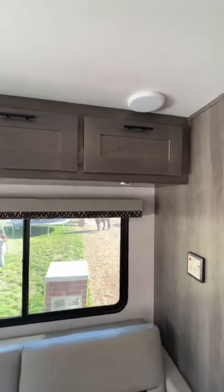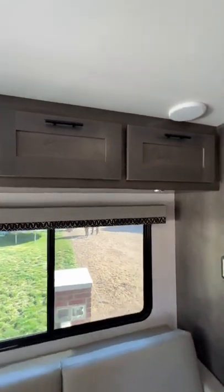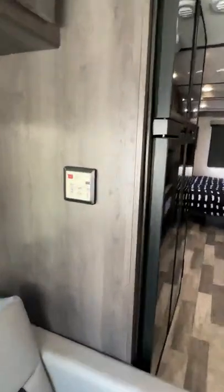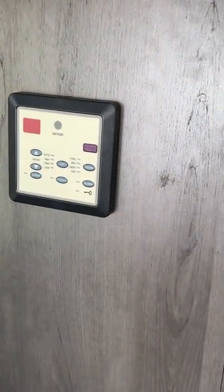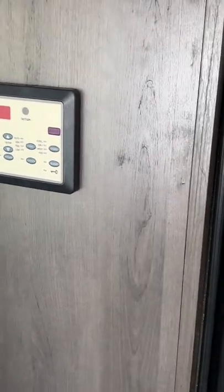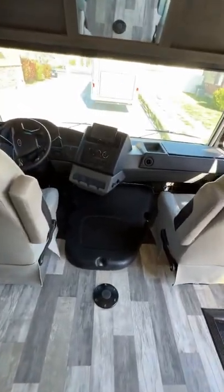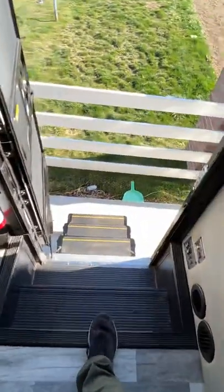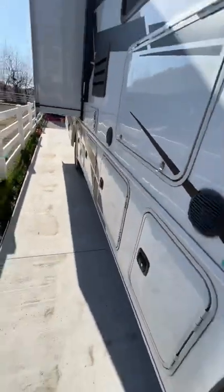There's also storage up here that I didn't show earlier. This is the furnace — the main house furnace — and the air conditioner control is right there. Of course the front cab has its own air conditioner and heater. That covers the interior; let's do the outside.